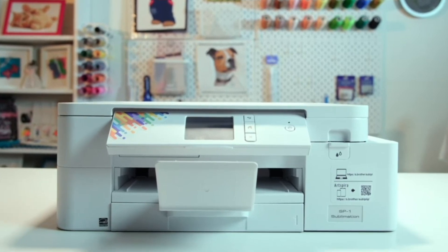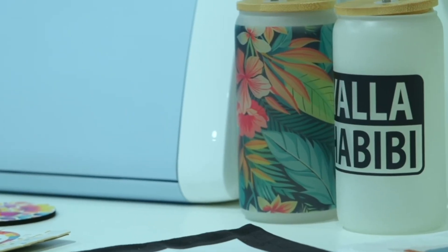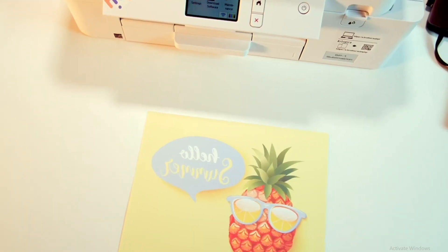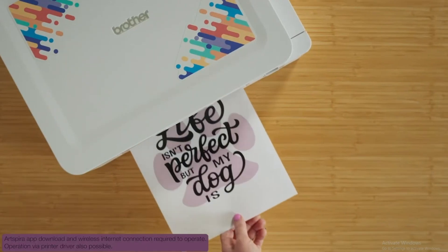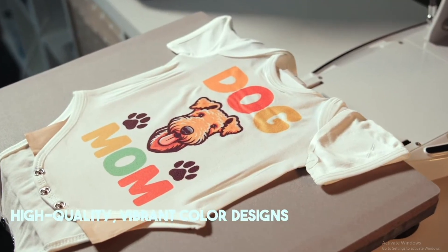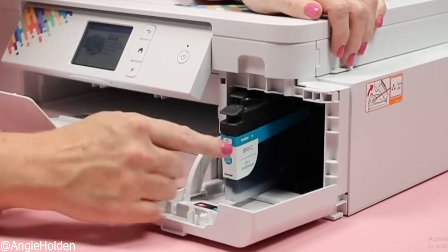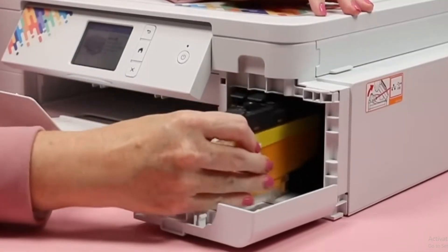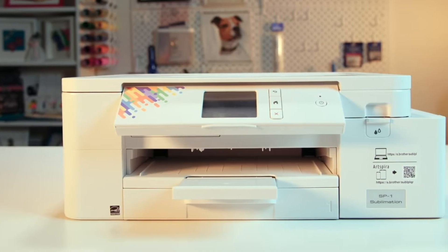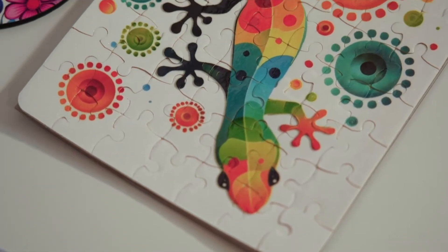The Brother SP1 is all about affordable sublimation value. It's one of the most budget-friendly ways to get started with sublimation printing. Unlike bigger models, the SP1 keeps things simple — compact size, easy setup, and reliable output. Print sizes go up to 8.5 by 11 inches, so it's best for small projects like mugs, coasters, keychains, and t-shirt logos. Not ideal for large graphics, but perfect if you're just testing the waters or running a side hustle. The SP1 is also less demanding on ink, so your running costs stay reasonable. The main trade-off is the smaller format and slightly slower speeds, but for beginners or budget-conscious users, the Brother SP1 is a smart entry point into sublimation printing.